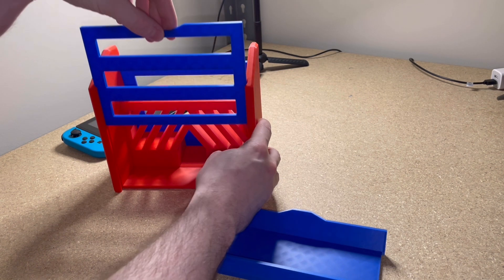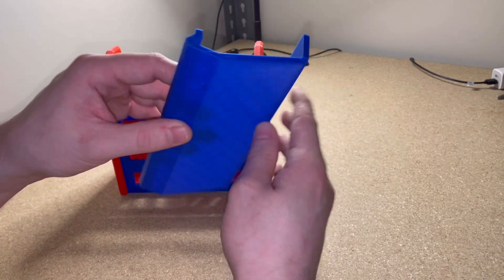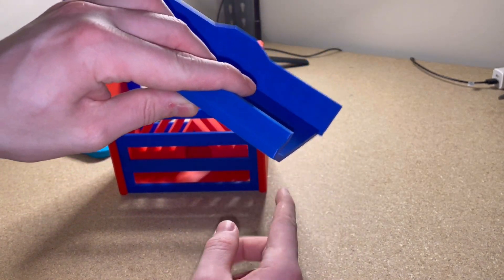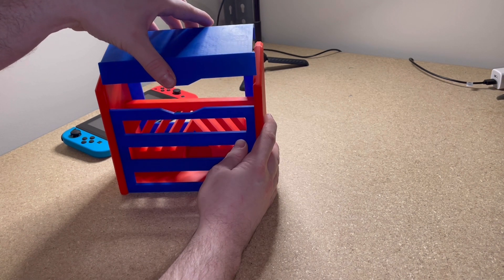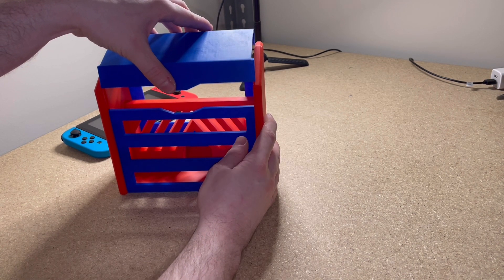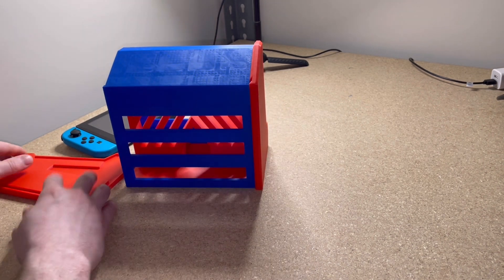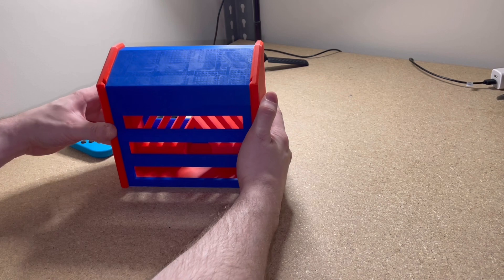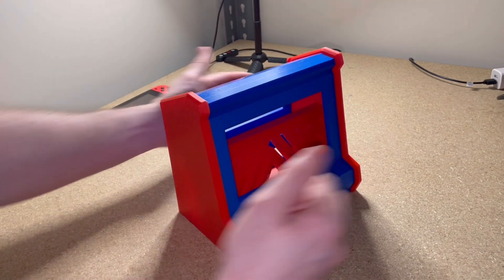Let me try not to knock this over because nothing is glued together. Just like that. And then this top section also has these two little areas here that will perfectly slide down the sides. If this was glued, that wouldn't happen. But yeah, that is the final product.